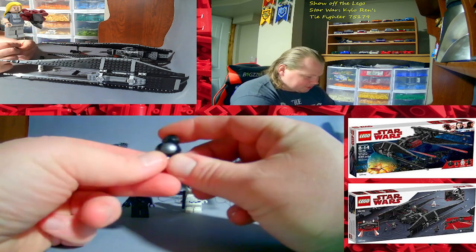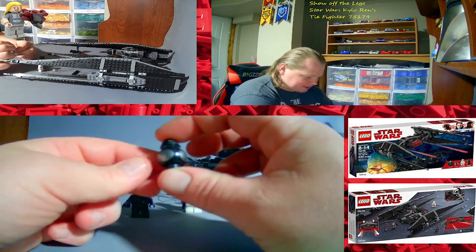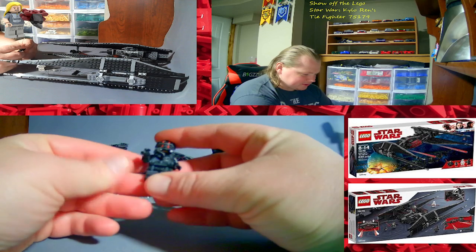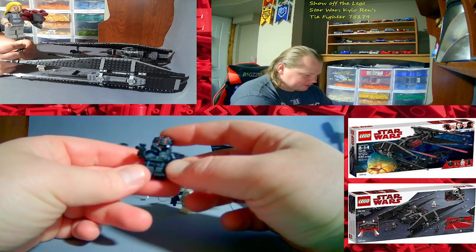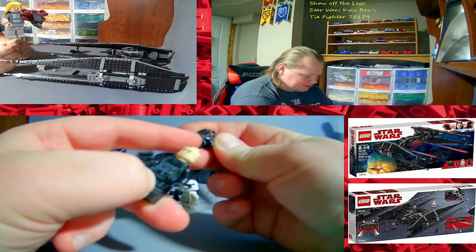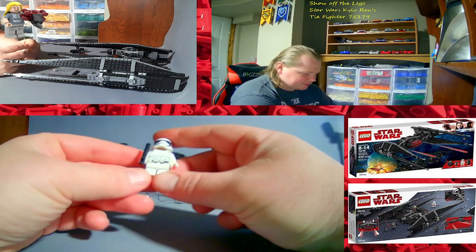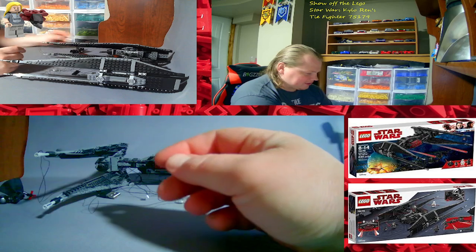We got this droid — I don't know what it's called, let me know in the comments below if you do. It's just like BB-8 but black and First Order. It's got printing all around and printing on the head. And we got this First Order TIE pilot: printing on the body front, the legs, and the back, plus printing on the helmet with double red stripes. Breathing apparatus attached too, and only a single-sided face. And we got a First Order trooper: front printing, leg printing, back printing, and printing on the face. They both come with blasters.